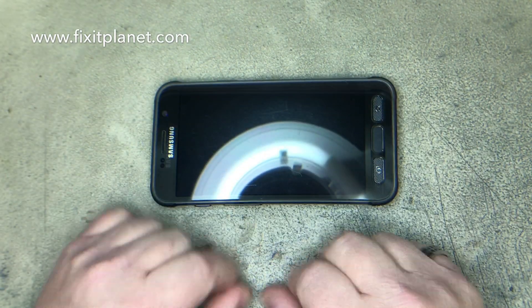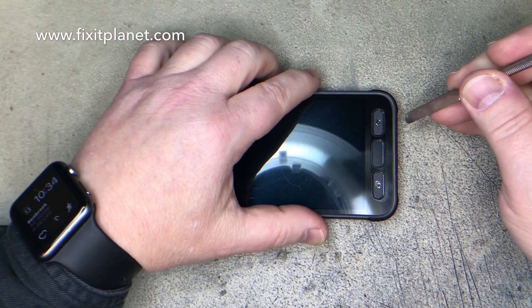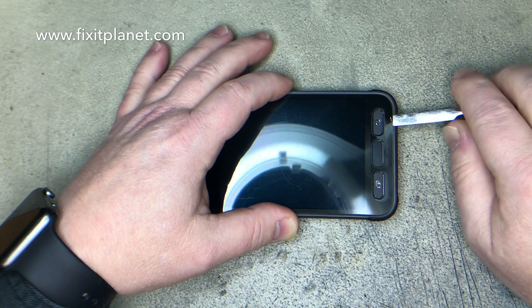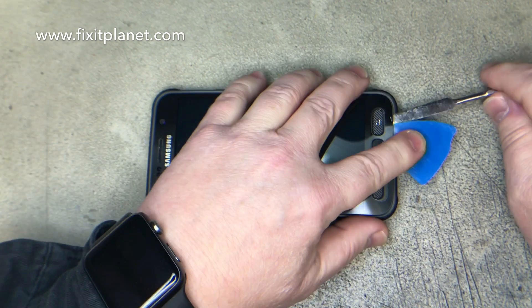So we're going to go around the edges and separate the glass from the frame. We've heated it up on a hot plate to preheat it. We're just going to use a metal tool to get in at the bottom of the phone and we'll get our pick in there.